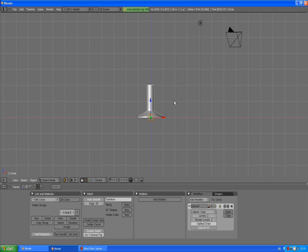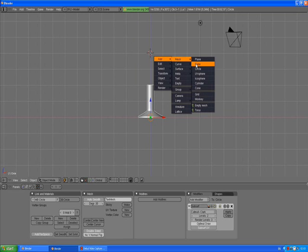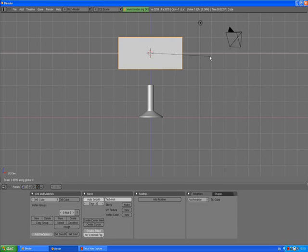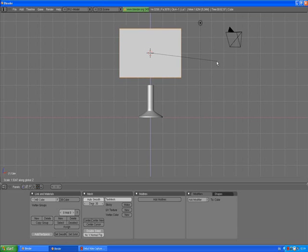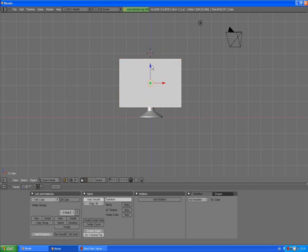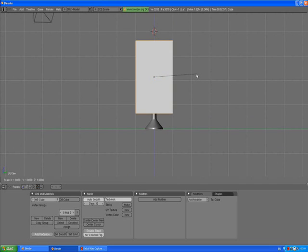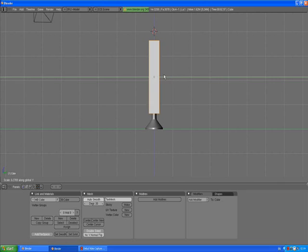This is much better — this is exactly what we wanted to get. Go to front view just to check it out. Now press Spacebar, add mesh cube. Press S, scale X, scale it up to about the size of your plasma TV. Press S, scale Z, confirm, and move it down. Press 3 to go to side view.